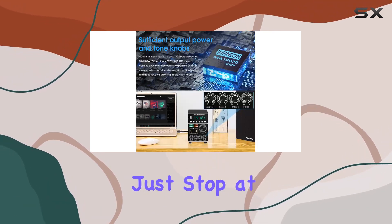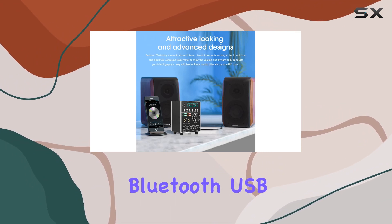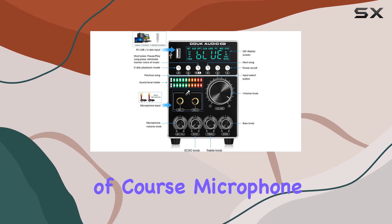The M7 doesn't just stop at karaoke — it's equipped with a range of audio inputs, including Bluetooth, USB, stereo RCA, coaxial, optical, and of course, microphone inputs.